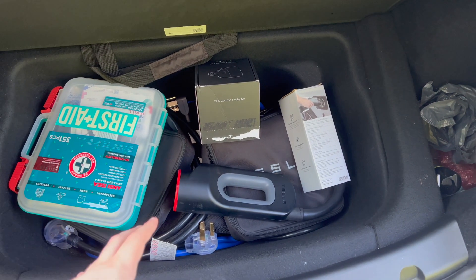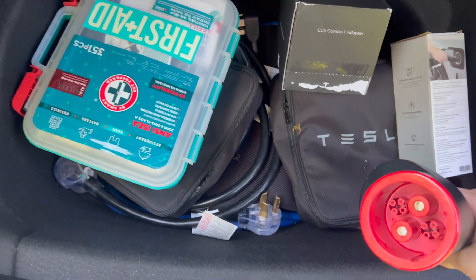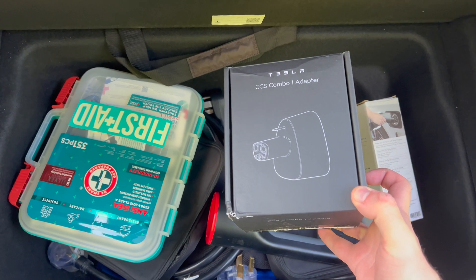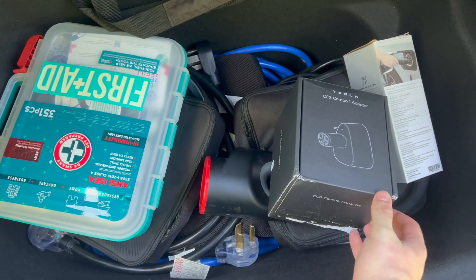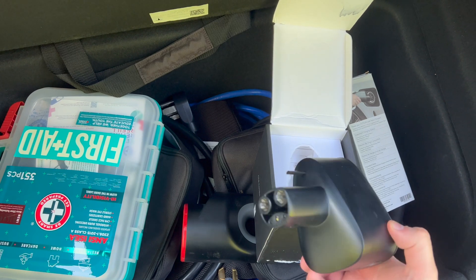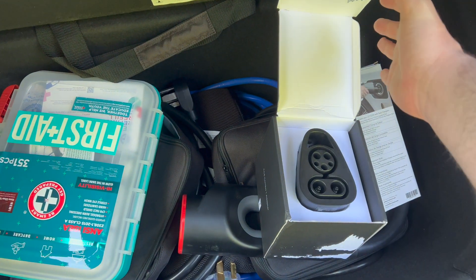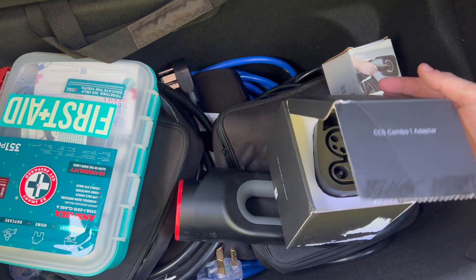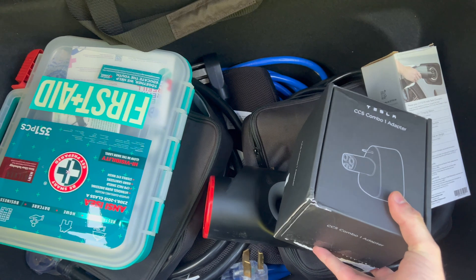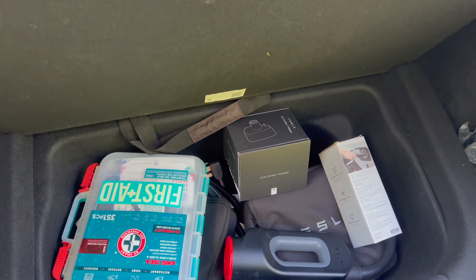This is my trunk area where I keep all the important things like the Chattamo adapter. But I've got a new addition that we're going to try out today. This is the new CCS1 adapter for the Tesla. I just recently had all the stuff done for my car to make it compatible with this because it wasn't originally compatible. But first things first, we have to drive the car and drain the battery so we can go test the charger.